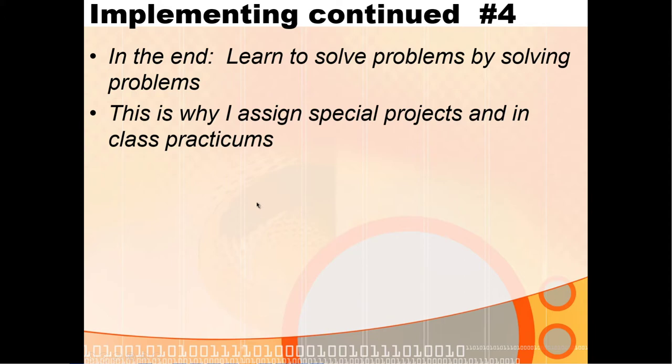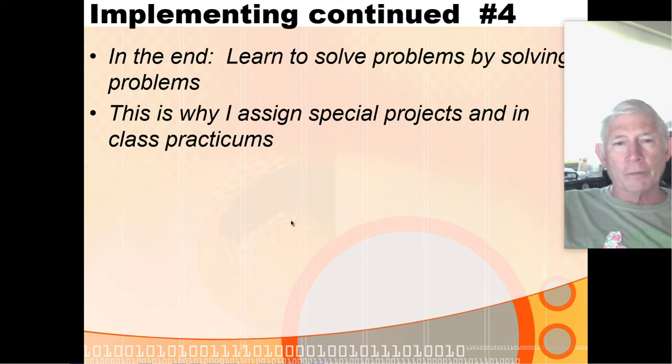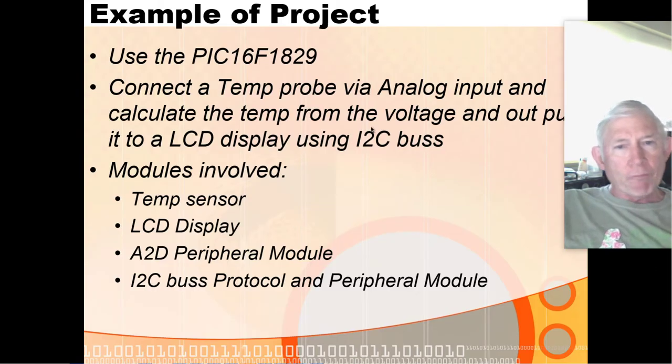You learn how to develop problem-solving algorithms by developing problem-solving algorithms — you get better as you do more of them. That's why we assign special projects and why I like practicums: they force you to think your way to a solution. Technicians can solder and programmers can write code, but as an engineer you need to see the whole picture and put it all together.